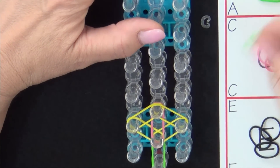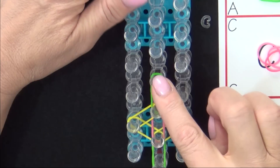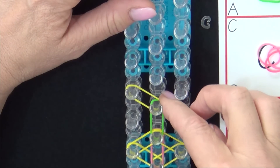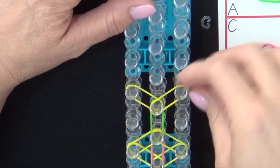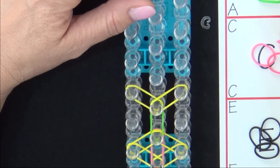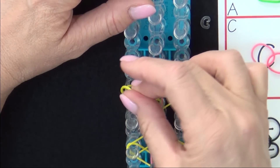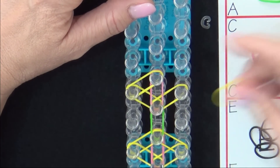We'll do this again. Place a green band, then a yellow out to the left, yellow out to the right, and pink forward. Then yellow from the left to the center, and yellow from the right to the center.